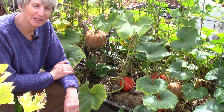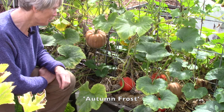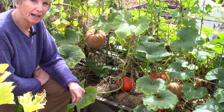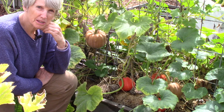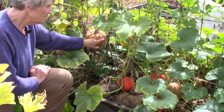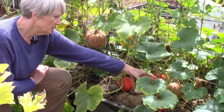This pumpkin-looking thing here is actually a winter squash called Autumn Frost — absolutely delicious when you roast it in the oven. This little orangey one is called Potimarron, another fabulous winter squash. I've been growing these two varieties for about three or four years and they never disappoint. There are three things to look at when deciding if a winter squash or pumpkin is ripe. The first is color: for the Autumn Frost I know this tan shade is right, but there's another one over here that still has a lot of green in it, so I know that one is not ripe.